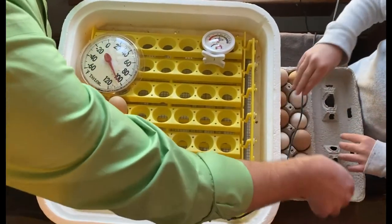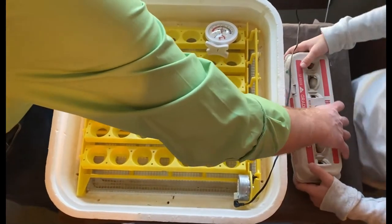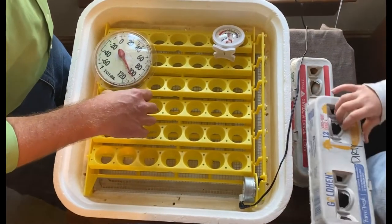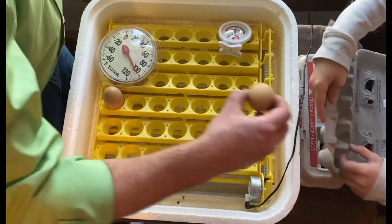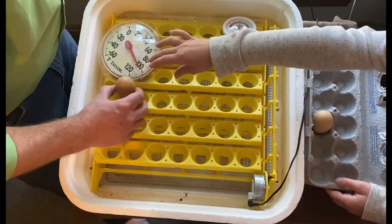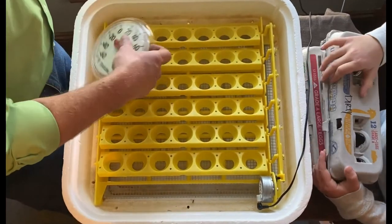Okay, so that one's done. Got another egg carton — get the other one. Just leave it right there, put the other one right on top of it. Now let's get this one. Okay, good deal — just leave those there.